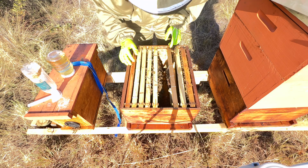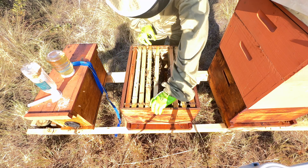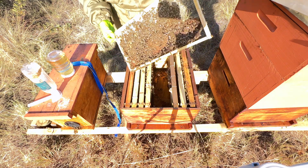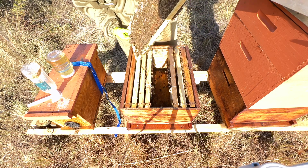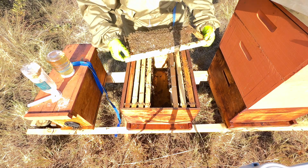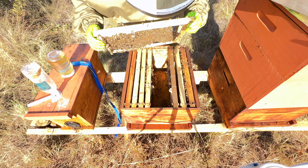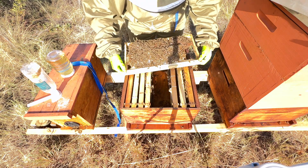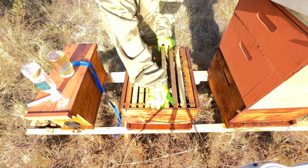I want to space you guys out a bit more so you guys get some time to stop building wonky comb. Let's see if she's on there. Let's go. I'm going to slot you guys in like that.